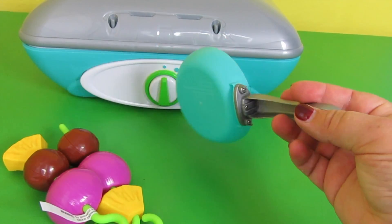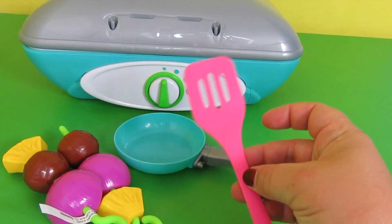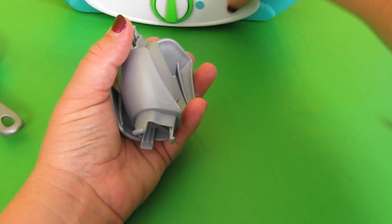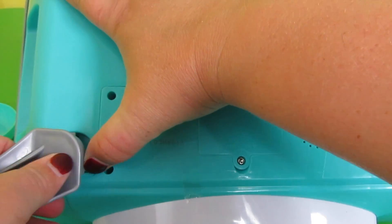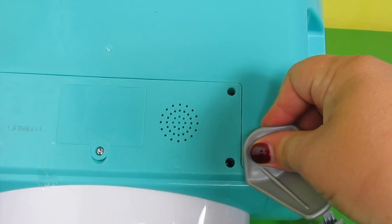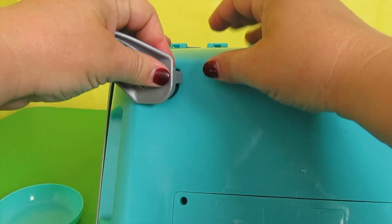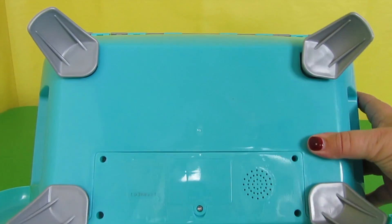The frying pan is so cute — it matches the stove really really well. There's also a pink spatula. To finish assembling the stovetop, you have four leg pieces that go underneath. You attach one leg, then the second, the third, and the fourth. That is really simple.